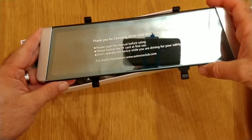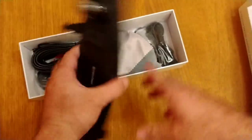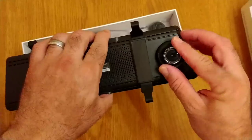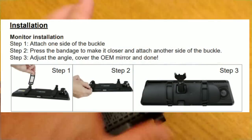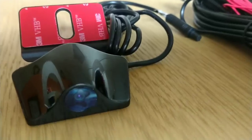This is the AutoVox X1 dash cam. The entire mirror is an LCD touch screen. The front-facing dash cam is on the rear and it is adjustable, and you can attach it to your mirror using these attachments that come with it. There are two attachments — one for a thin mirror and one for a thick mirror. The rear camera is waterproof so you can use it on the outside of your vehicle.